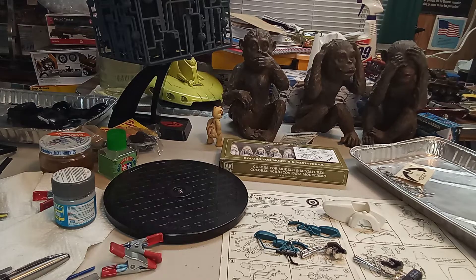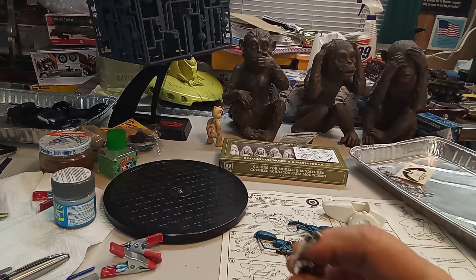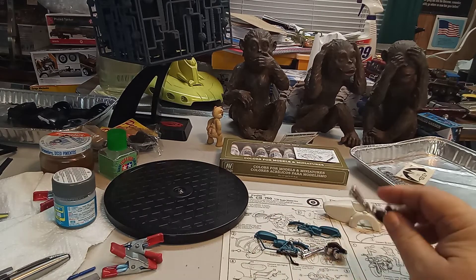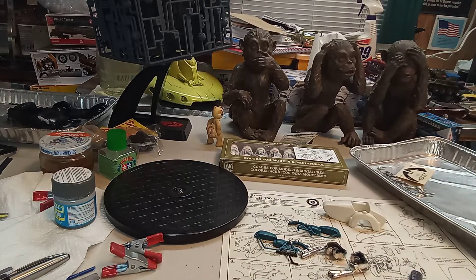My problem was I couldn't decide on a color, so I finally asked the wife to just pick a color — any color for the motorcycle. She said black. So the Honda 750 is going to be black. I've drilled out the exhaust pipes and re-chromed the tips.